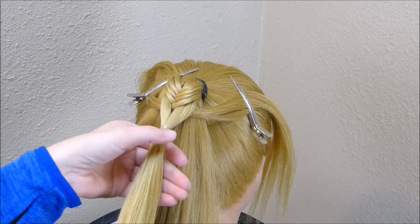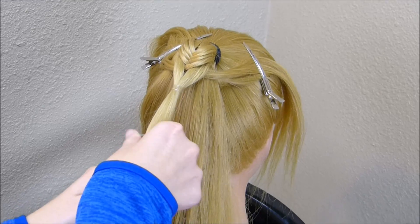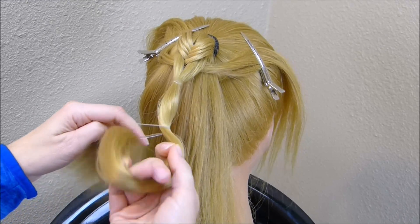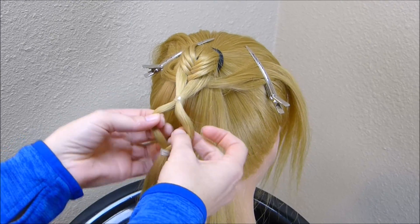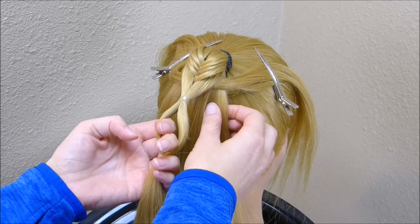The next step, I'm going to add another elastic down this ponytail and we're just going to repeat those same steps — splitting this section in half and bringing four strands through each side.